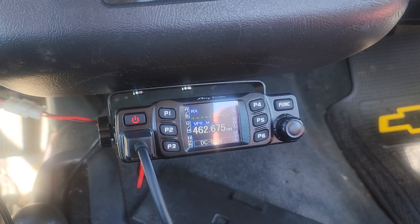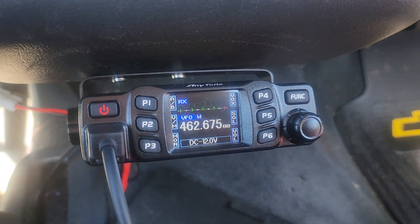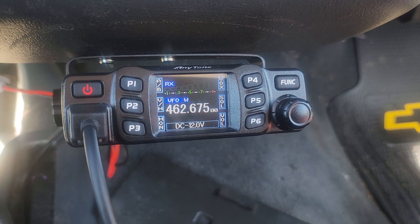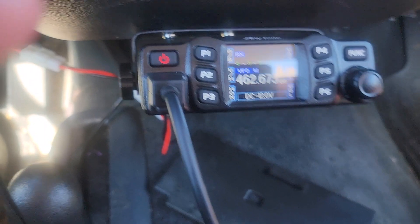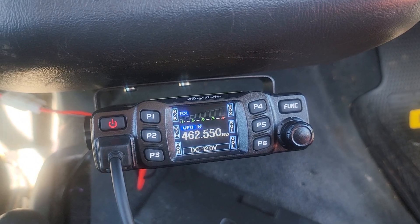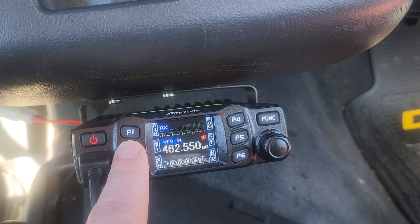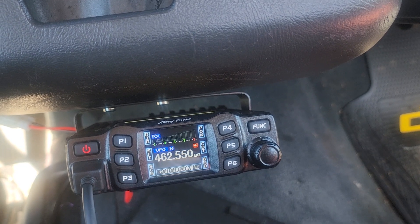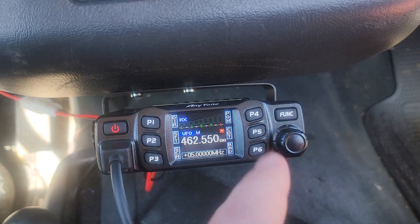Anyway, I just wanted to show y'all that. Now, how to set the offset and all that good stuff. We go back to the other repeater — Stone Mountain. Hit Function one time. Go to shift — there's the plus, the minus, and no offset. Let's do plus 050000. Now let's set the tone.